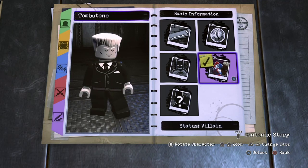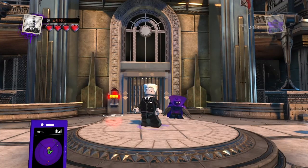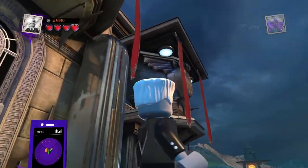So let's put Tombstone into the world of LEGO DC Super Villains and see what he can do. Here's Tombstone that we made — I think he's looking pretty cool. Let's just get that quick 360 shot.